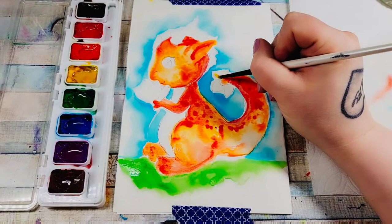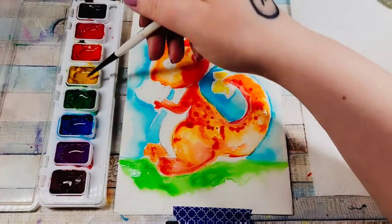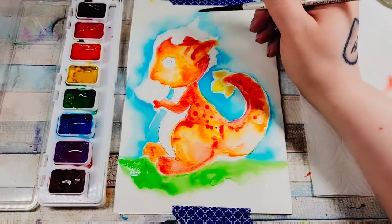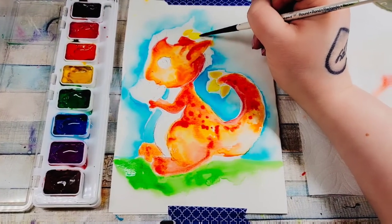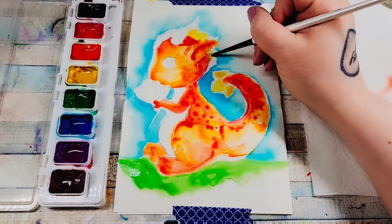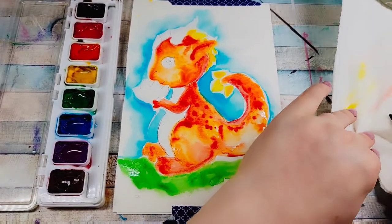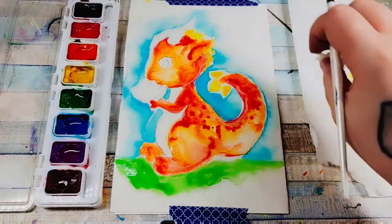I'm going to use a little bit of yellow on the ends of the tail, on top of the tip. Where the yellow paint kind of bleeds out of where you want it to go, you can just take a little bit of paper towel and just wipe it — there we go.